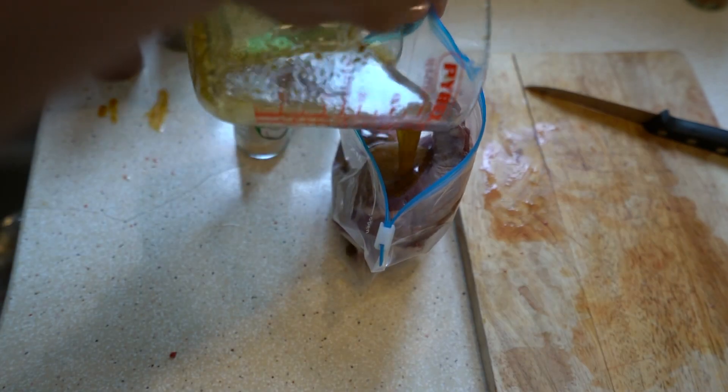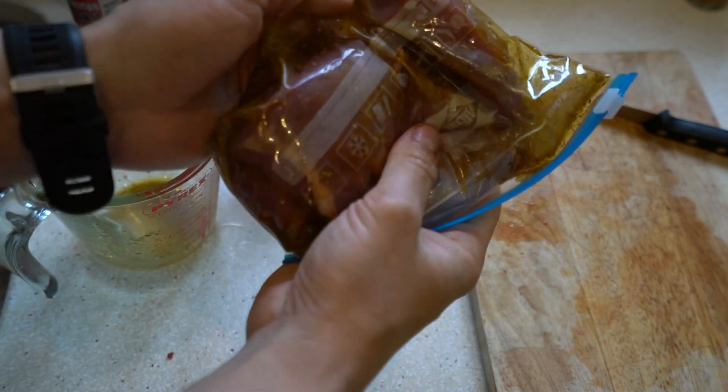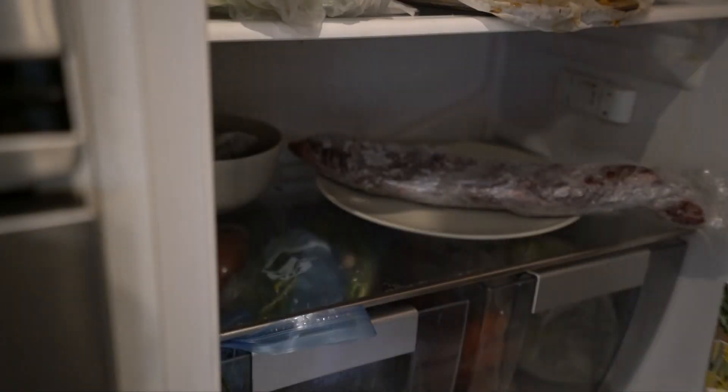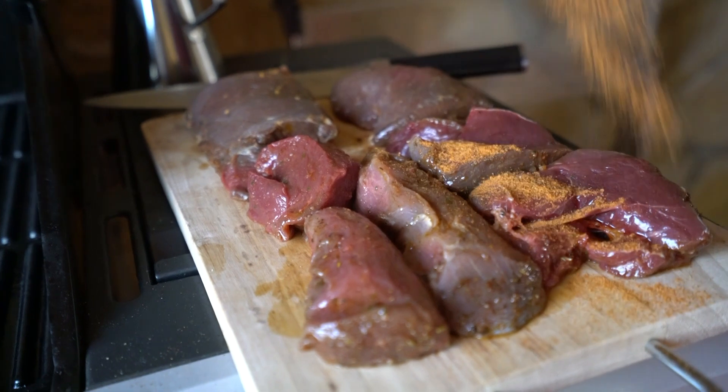I typically marinate it in a mix of olive oil with spices. We can get very creative here, but usually I use a base of pepper, rosemary, basil, onion, and laurel.